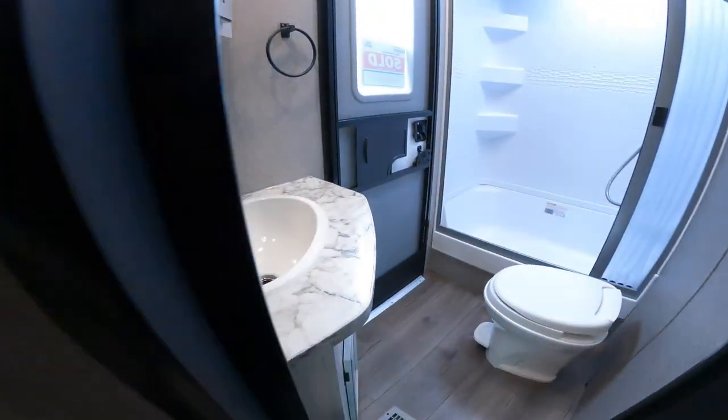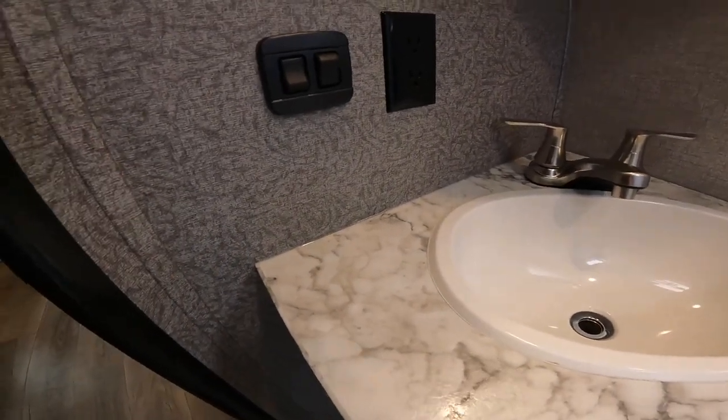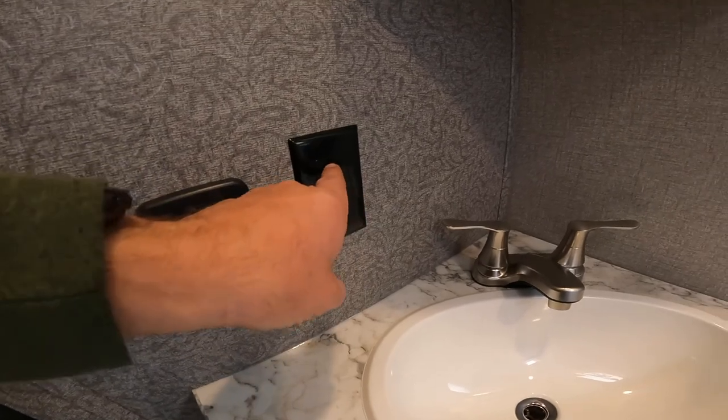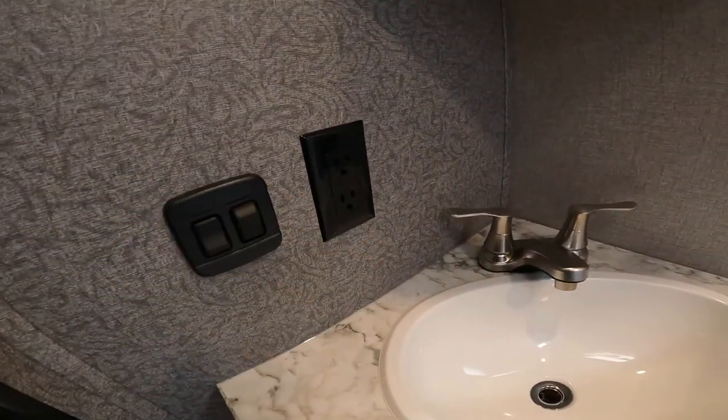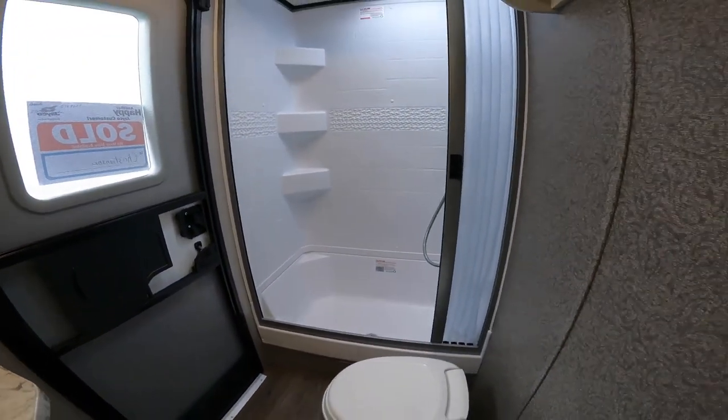We have a pretty standard bathroom. As we showed you before, the GFCI plug was over there, so in the event the GFCI is tripped, this plug should not be functional. Nice-sized bathroom.